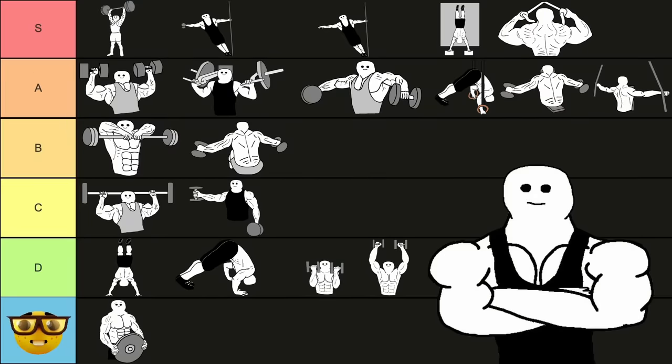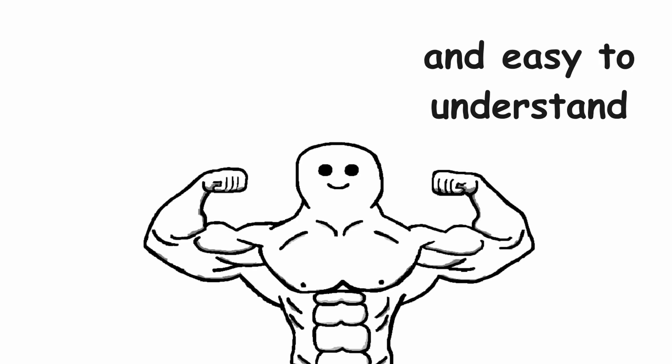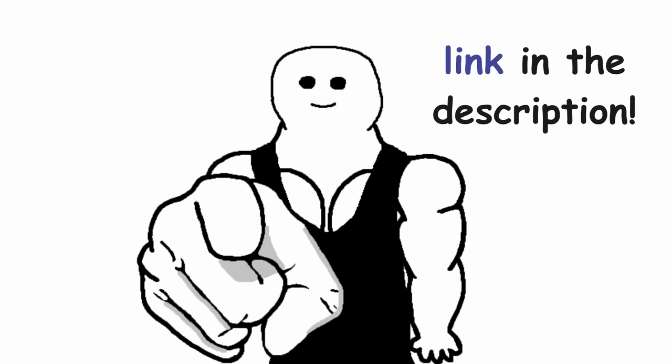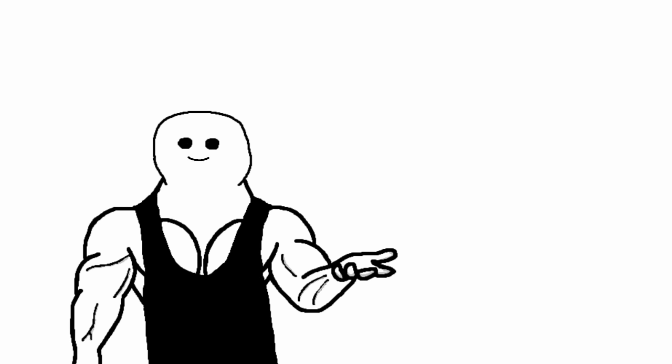So this was my shoulder exercise tier list. Let me know what you think about it in the comments below. And if you are interested in effective and easy to understand training plans that use all the S tier exercises, check out my website — link in the description. A big thanks to all the supporters on my Patreon. If you liked this video, then you will for sure like this one too.